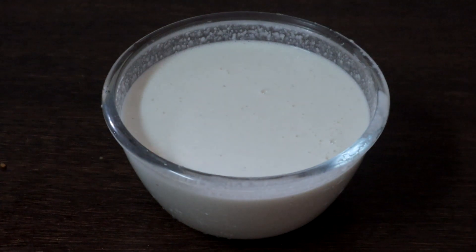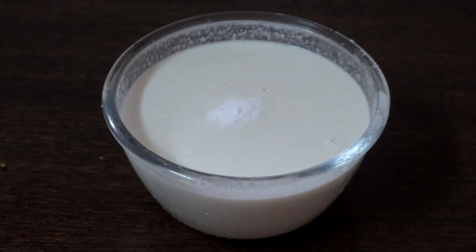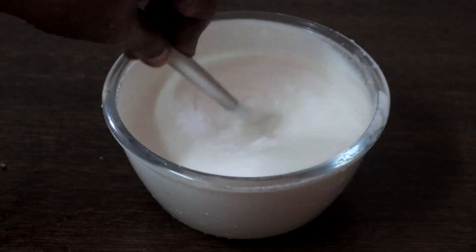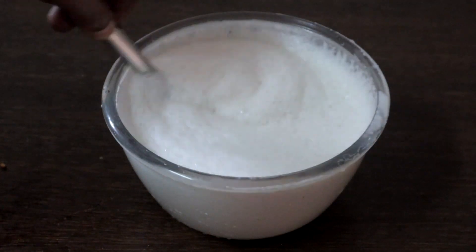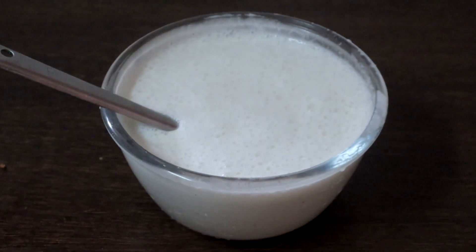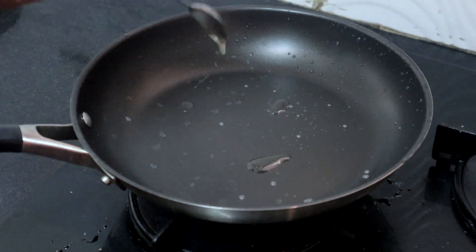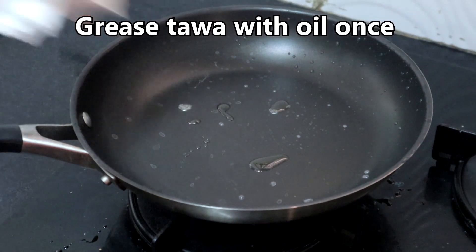Now add half a teaspoon of eno. You can also use half a teaspoon of cooking soda or baking soda. Mix it vigorously. Our batter is ready. Heat the tawa on medium-high, add just a few drops of oil and wipe the tawa clean — we do not need much oil for this.